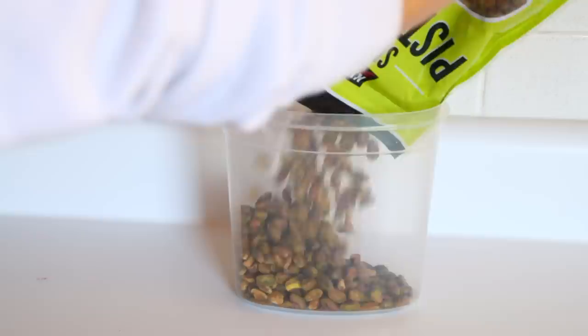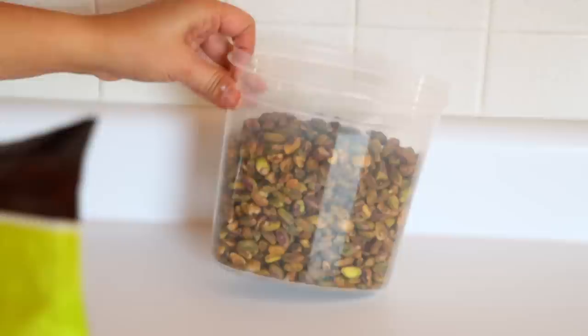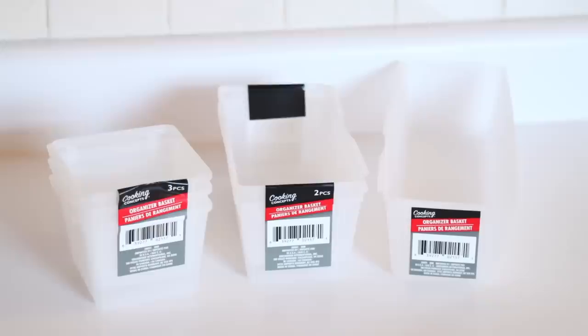Another great organizing piece are these Sure Fresh containers with snap open-and-close lids. The great thing about these storage containers is they're on the thinner side — about as wide as a cereal box — so they're great for people without pantries, with smaller kitchens, or not a lot of cabinet space.